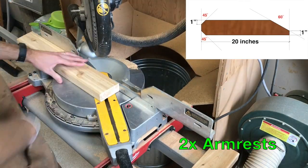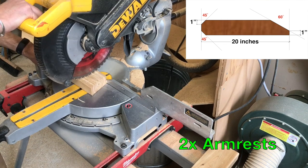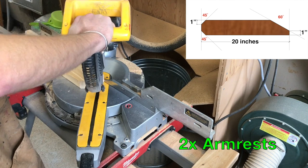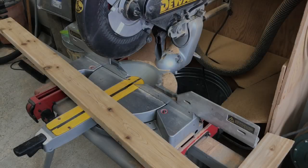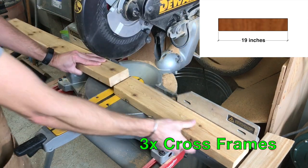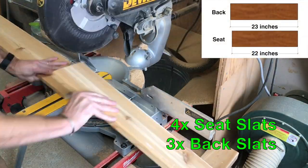For the armrest, first cut 20-inch square pieces. Next, cut a 60-degree miter off of one end measured one inch in from the corner, and then at the other end cut one inch off of each of the corners at 45 degrees. The cross frame pieces are really easy — they're just cut 19 inches square. With the 1x6s, cut 4 at 22 inches and 3 at 23 inches square.